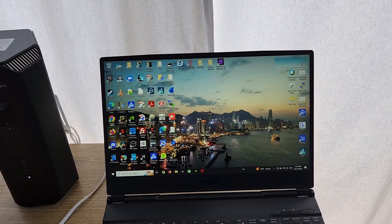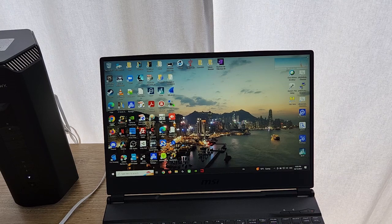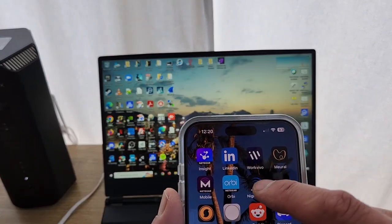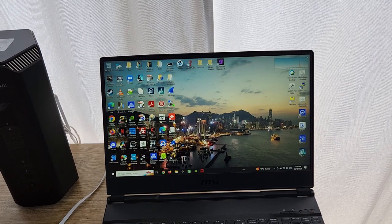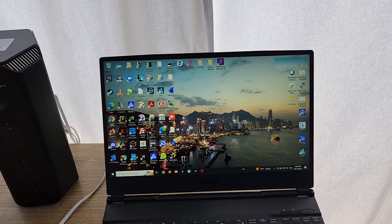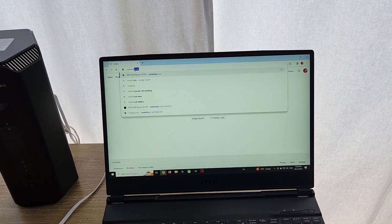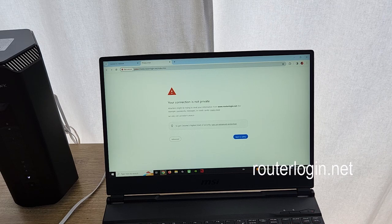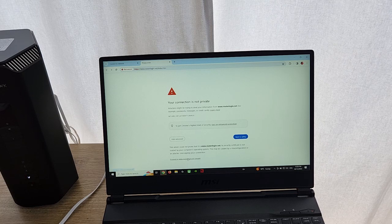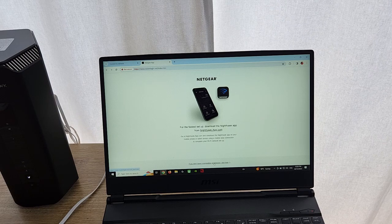I'm going to do the installation with a web browser. You can also do it using the Nighthawk app as well. So I'll just open up a browser and type in routerlogin.net. It's asking me if I want to do the installation — I say yes.